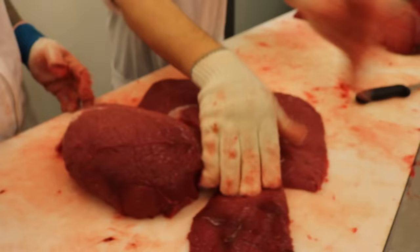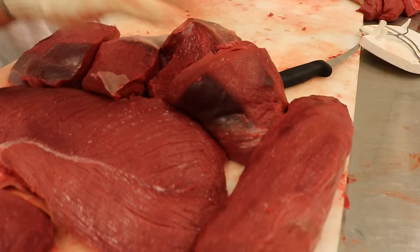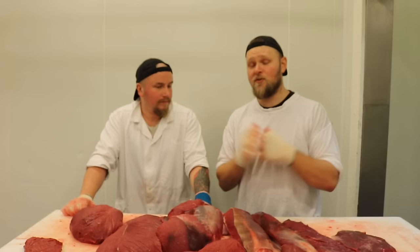Många gånger när det är ett älgjaktlag som ska dela är det kanske lättare att dela rostbiffen på mitten, så får båda rostbiff. Eller om man gör en rostad filet så följer du hinnan och gör den helt köttren - men den blir mycket mindre och det blir inte helt rättvist att dela. Det är ofta en grej man får ha i åtanke vid älgjaktlag. Vi lägger upp detaljerna här - rostbiffen, ytterlår, rumpstek, fransyska i massa bitar, vår fina rulle, ryggbiff och innanlår. Det här är precis som vi gör när vi styckar bakparten på en älg - den klassiska styckningen!